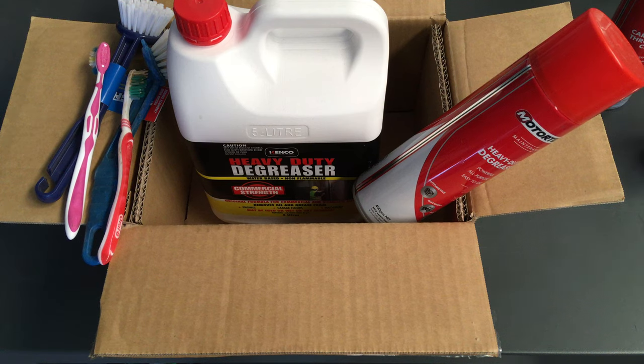Hey guys, Anthony from 4b4diesel with another quick video. This one's going to have some really important information — most of you will have done it already, but there may be some information you missed. I've noticed a lot of people asking what you actually use to clean the EGR, whether it's in the video comments, on Facebook, or wherever.